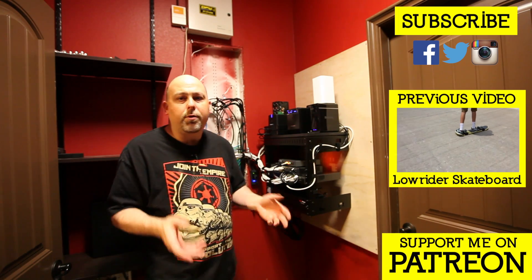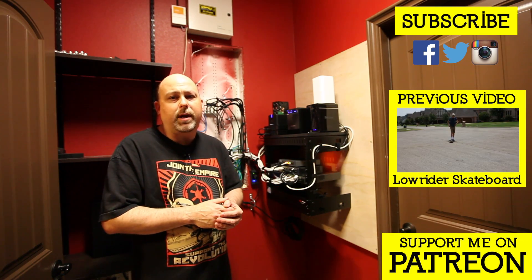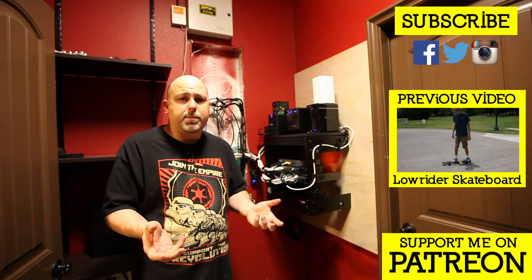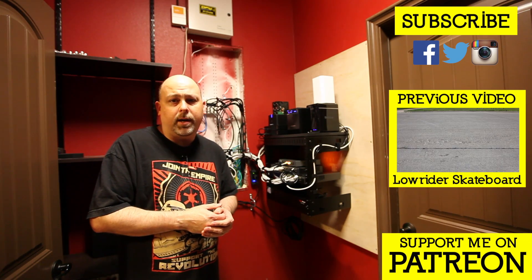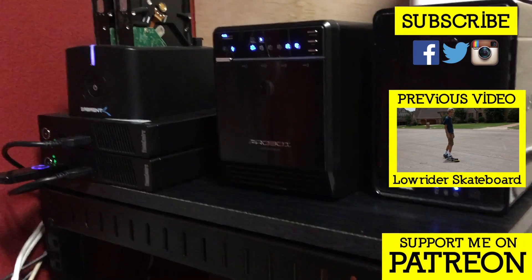Well, that wraps up the video. Thank you so much for watching. Please do me a favor and like this video and subscribe to my channel on YouTube. If you want to go more in depth on this project, head over to thegeekpub.com. Stay tuned for a future video and I'll give you a tour of my home network.